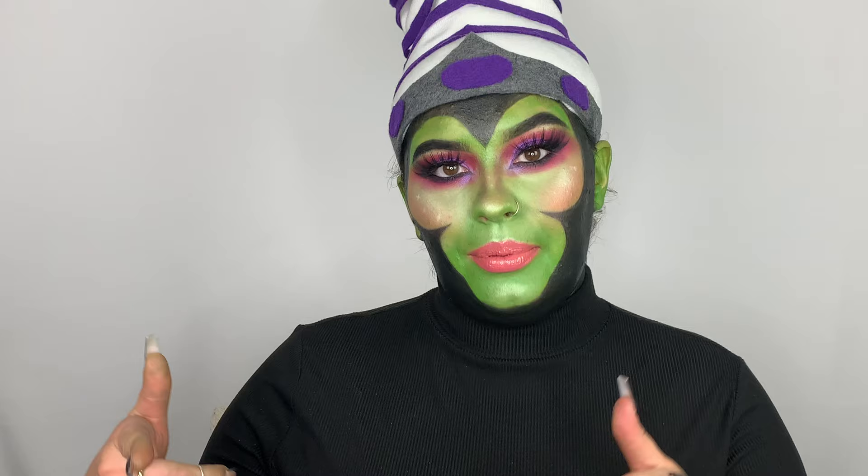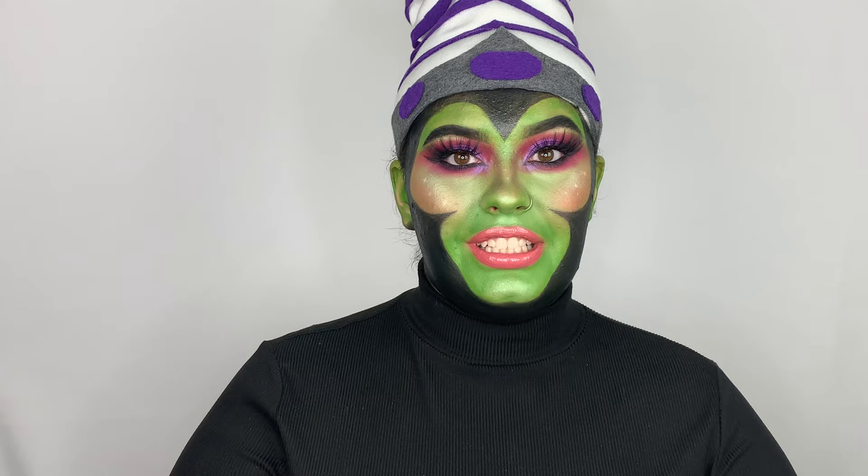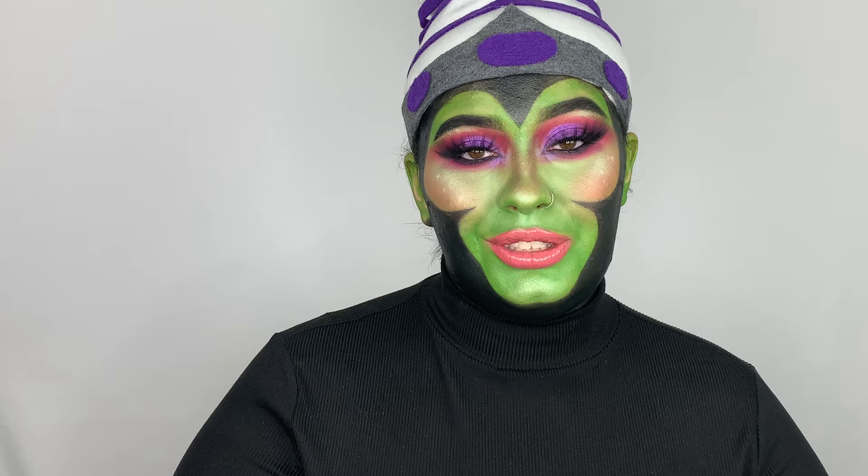Hi guys, welcome back to my channel. My name is Abby. Today, as you can see and probably could tell by the title of this video, I am Mojo Jojo from the Powerpuff Girls. It's actually super nostalgic to me because I used to watch the Powerpuff Girls all the time as a kid — this just kind of fit perfectly for me for Halloween, and I was super excited when I saw this on Instagram.